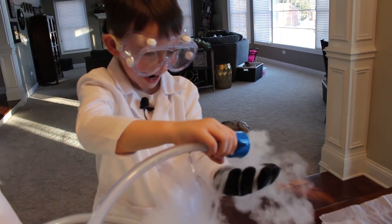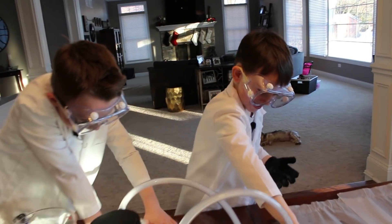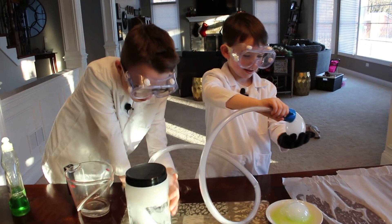It's not going. That's our biggest bubble yet. This thing is so cool.